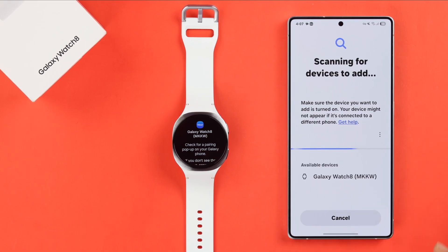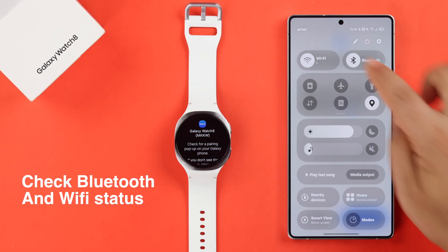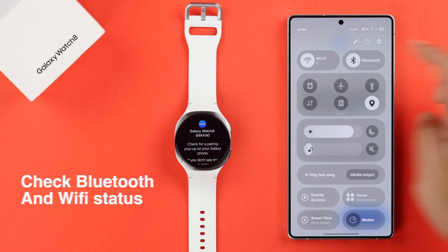Just hit the scan button and the name is supposed to show up. If it does not, also make sure that the Bluetooth and the Wi-Fi on your device are turned on.